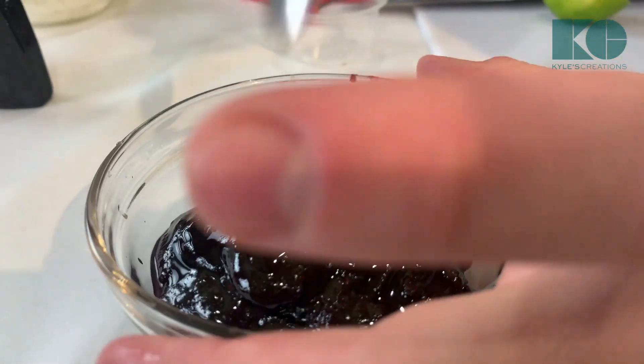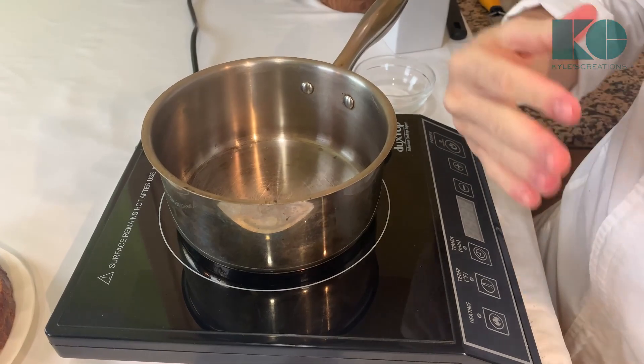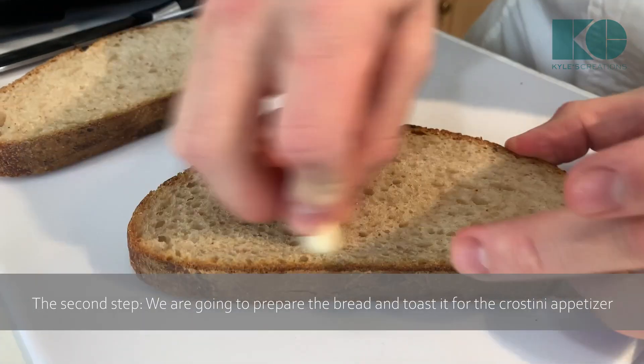Mix that in, then add half a teaspoon of vanilla extract and four teaspoons of fresh lime juice. Mix this all in. That completes the beetroot glaze.